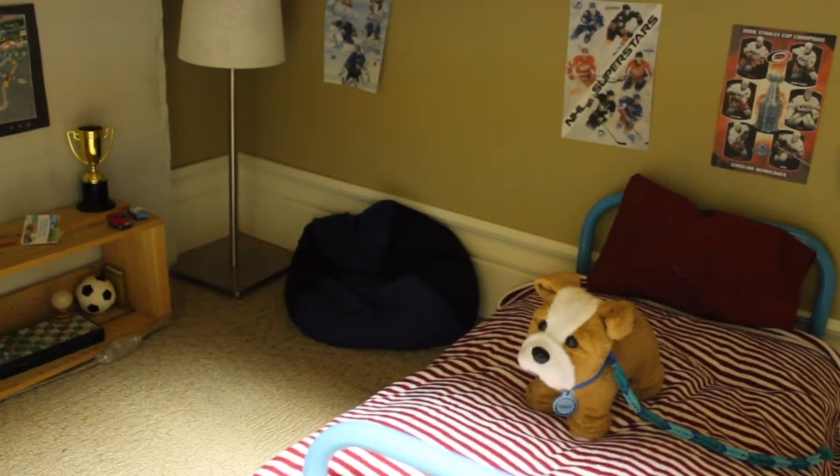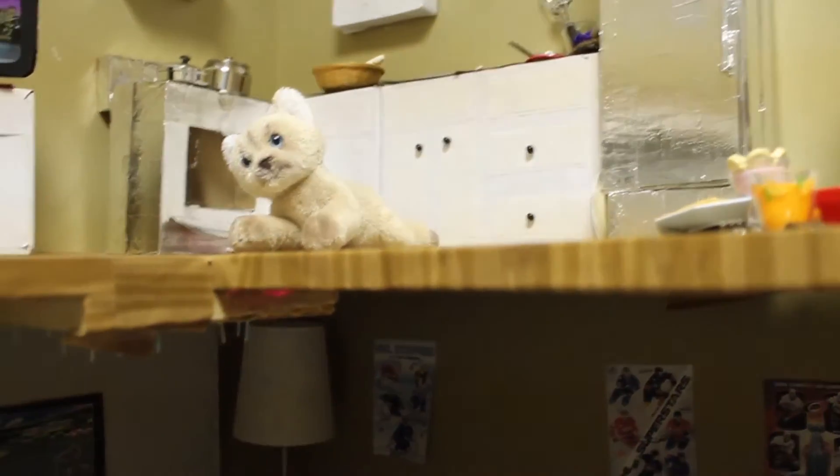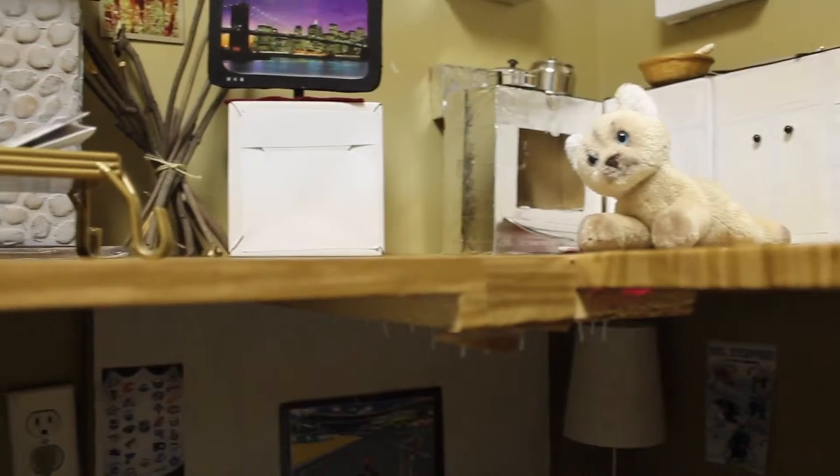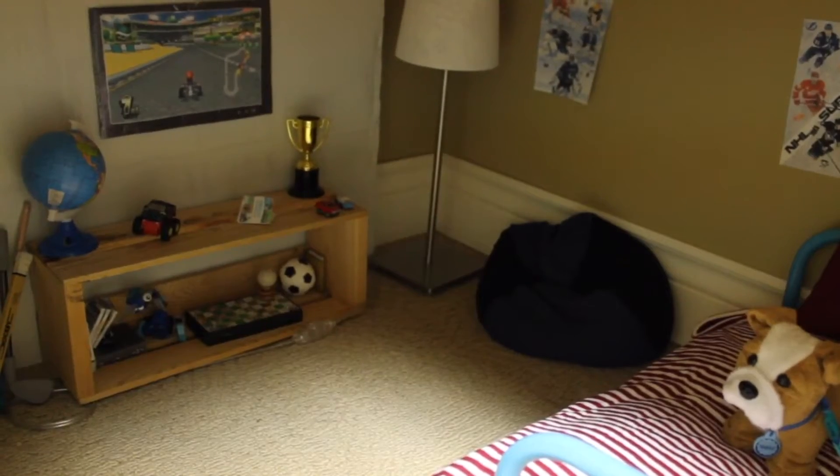Hey everyone, it's SoCraftyAG and today I'm going to be doing a room tour of my American Girl Boy Doll's room. His name is Oliver and I'm just going to show you his room. It's underneath the kitchen and living room, so it's a little bit dark, but let's just get started.